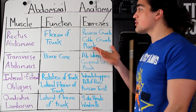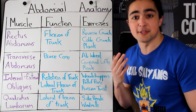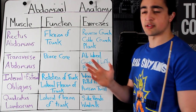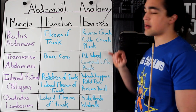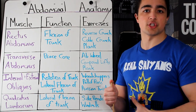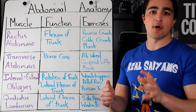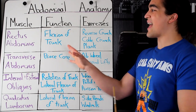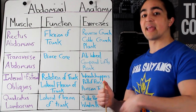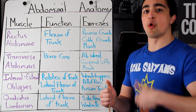Most people actually over-train the rectus abdominis — or really their neck — when they do sit-ups because they do it wrong. A couple solid choices: the reverse crunch, cable crunch, and the plank. Expert tip: if you want to emphasize your lower abdominals, doing hanging leg raises or something that involves hip flexion will be more beneficial, since the lower portion works together with your hip flexor for flexion of the hip.